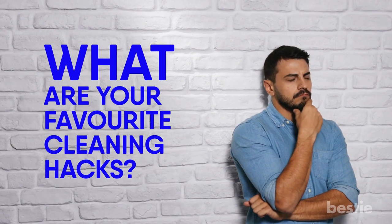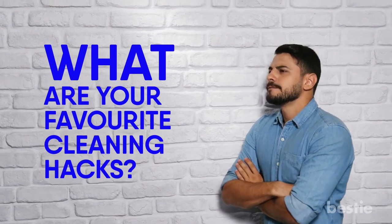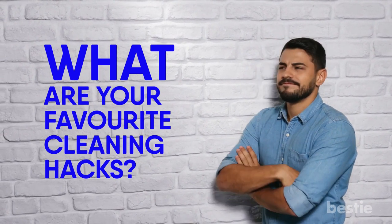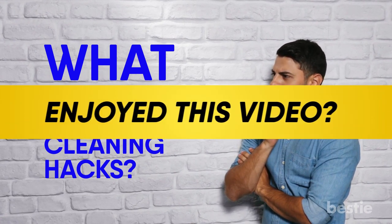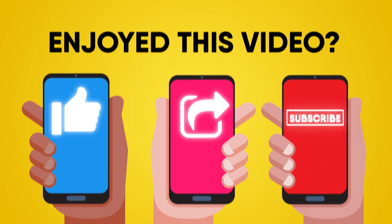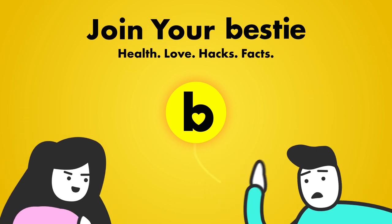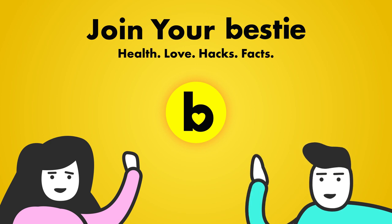What are your favorite cleaning hacks? Have you applied any of these methods? May I please attend your party? Sound off in the comment section below, and don't forget to hit the bell and subscribe for more amazing content. If you enjoyed this video, hit like, share, and subscribe to Bestie. Go ahead and choose the left or right video and enjoy!